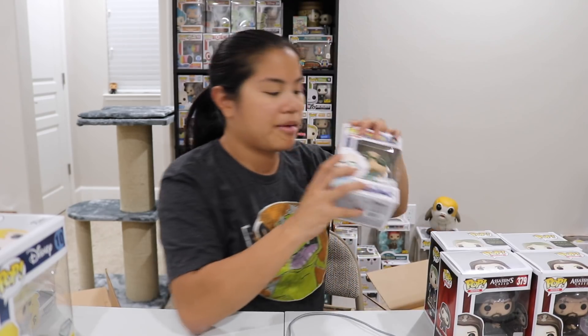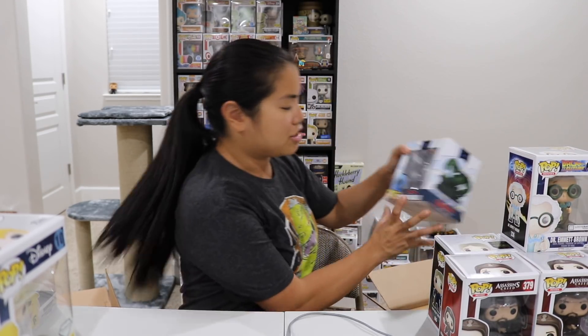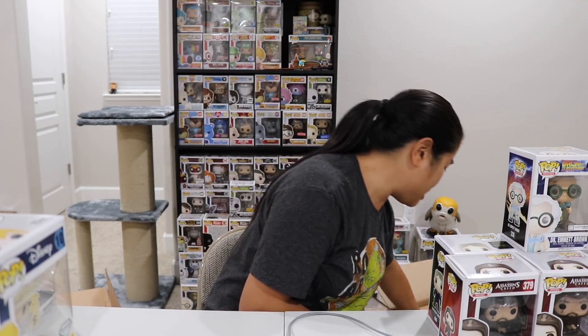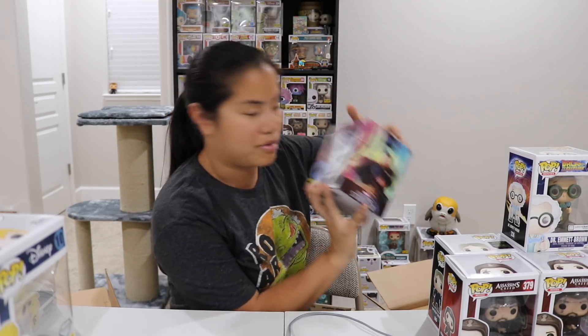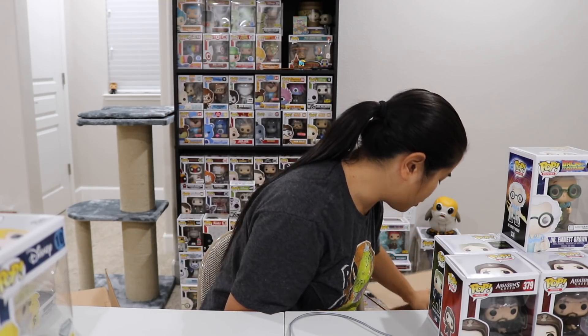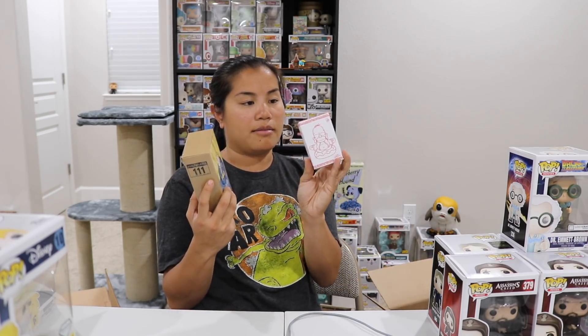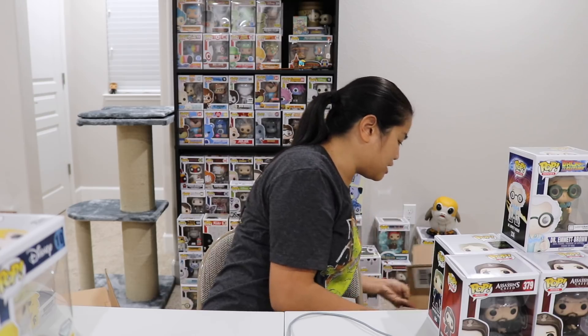Also from the loot vault: I have a Hulk Q-Fig and a Dr. Strange Q-Fig, which is cool especially now that I actually like Dr. Strange. There's also some other random stuff — a Kidrobot Homer Simpson and a Vault Boy bobblehead.